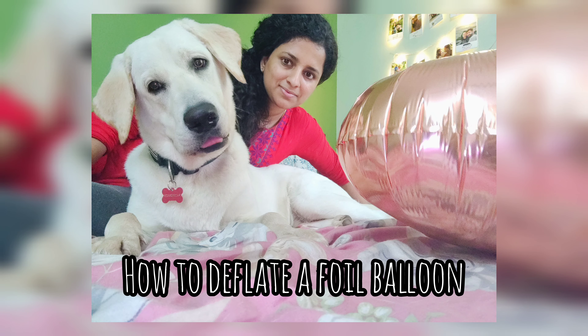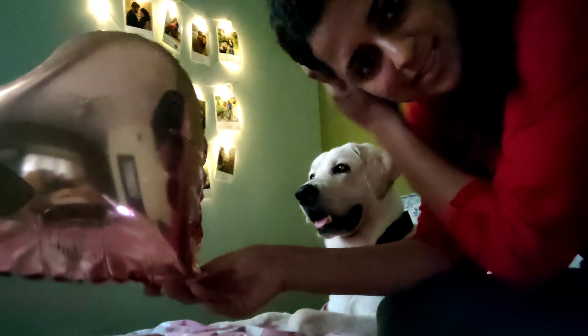Hello everybody! Let's see how to deflate a foil balloon today. We also have a guest whose name is Cookie. This is a heart-shaped foil balloon that we're going to deflate today.